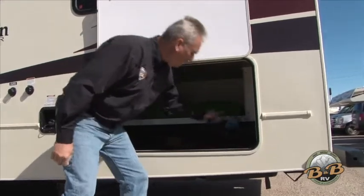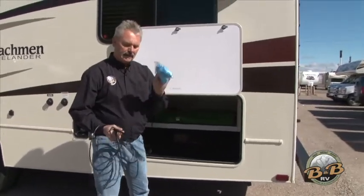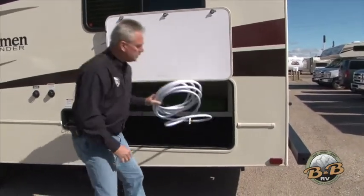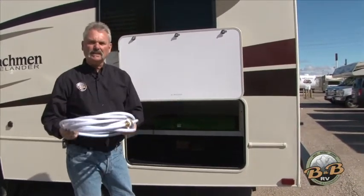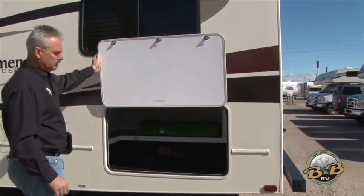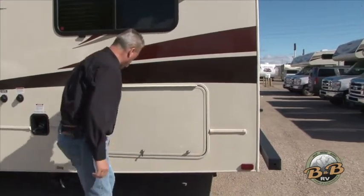In here you'll have a cable for TV, some gloves, and a water hose. These are RV water hoses — they're lined so they won't taste like hose. They're specifically made for RVs, and that's what you'll hook up to the water source to either have pressurized water or refill your onboard tanks.